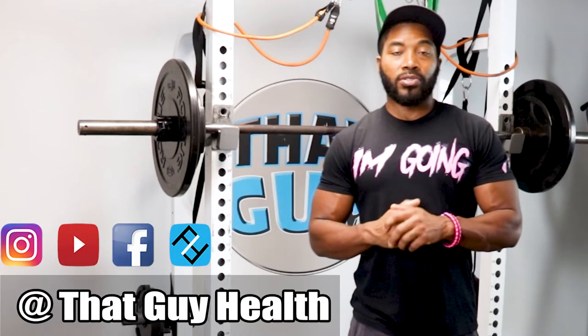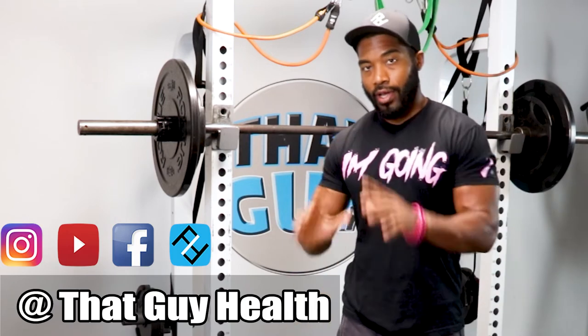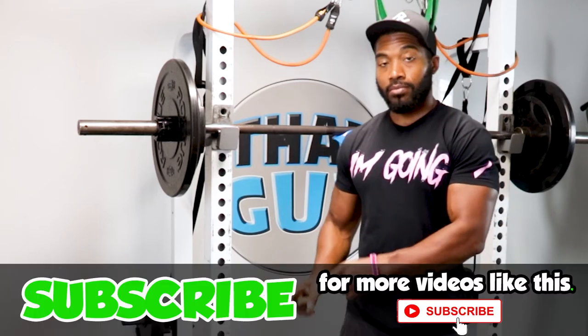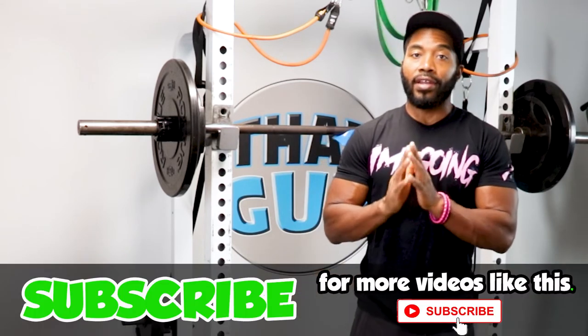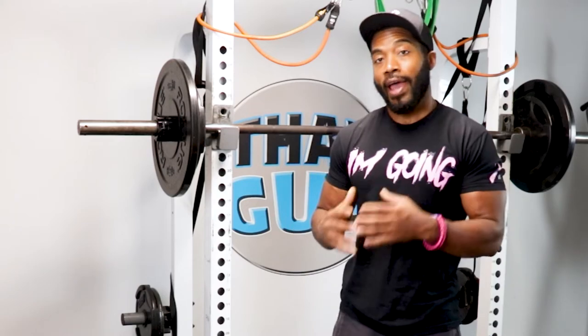Welcome back to another episode of That Guy Health. Today I have a totally new system from Instar. I will be upfront — there is a disclaimer. Instar did send me this system to review, but I have already had a good conversation with Instar and let them know that I will not, just because you send me the equipment, give you a positive review. If I do not have a positive experience, I owe it to my audience to be as neutral as possible so that when they invest in a system, they at least make a good purchasing decision.